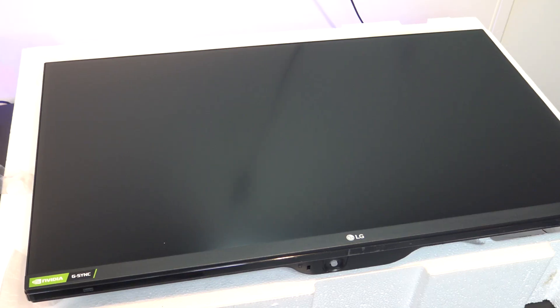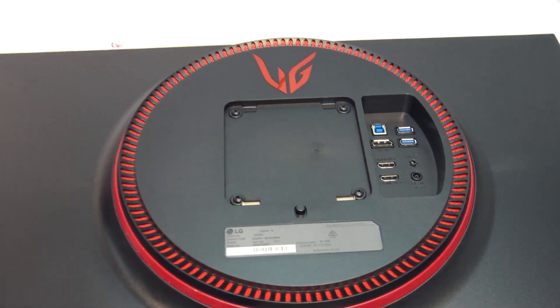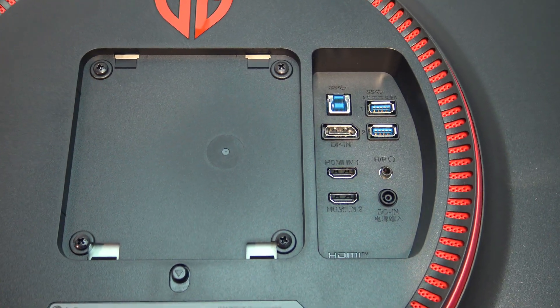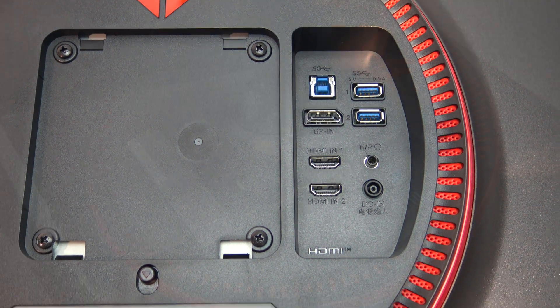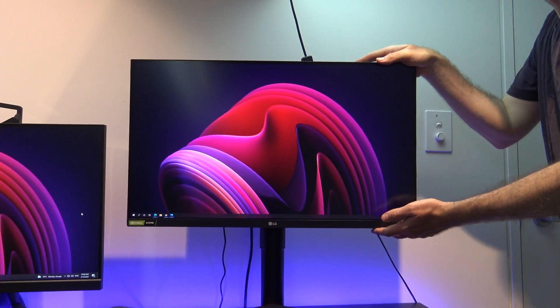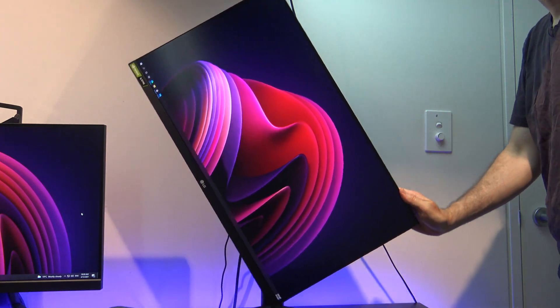Taking the monitor out of the box, remembering that it's an IPS display, so blacks should look darker and colors will be brighter than a TN display. On the back you will see two HDMI and USB down ports, along with one DisplayPort and USB up port. If you have a VESA stand you can also attach your own. While the stand is solid there is some wobble, but it's not a deal breaker. You can adjust the height and the swivel, as well as put it in portrait mode.